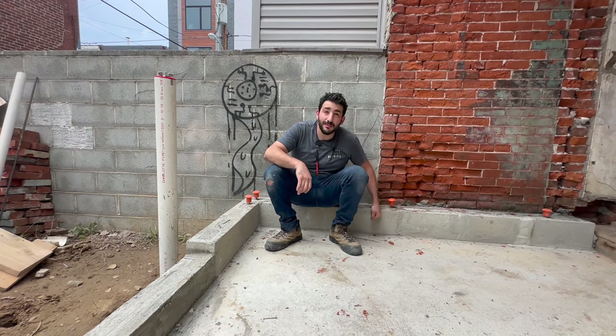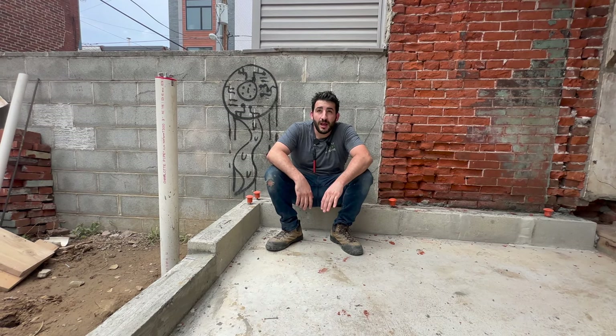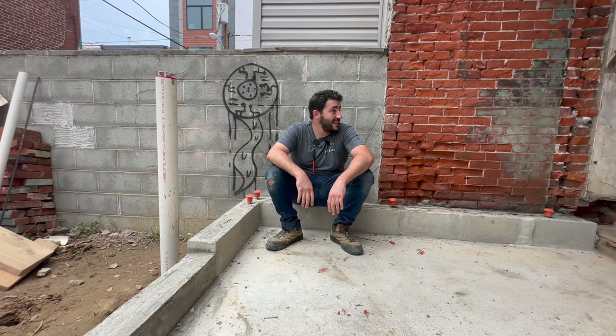After the foundation cured, we set these CMU blocks and grouted them solid, which means we filled them with concrete. We had a massive heat wave, so our framing is going to start on Monday when the temperature cools off. We're going to have a ton of content about framing a house — it's the most transformative stage when the house goes from a dilapidated piece to a box full of potential, to a bigger box full of more potential.